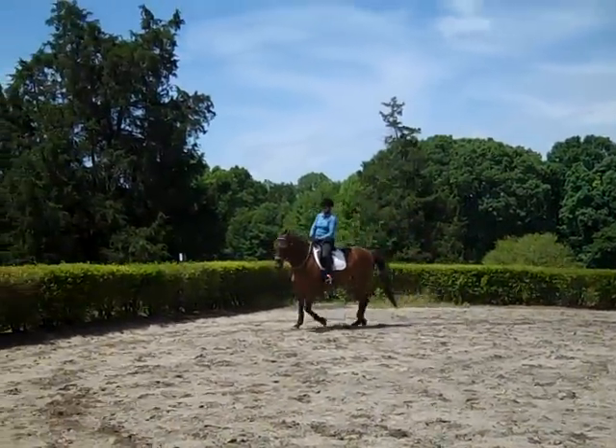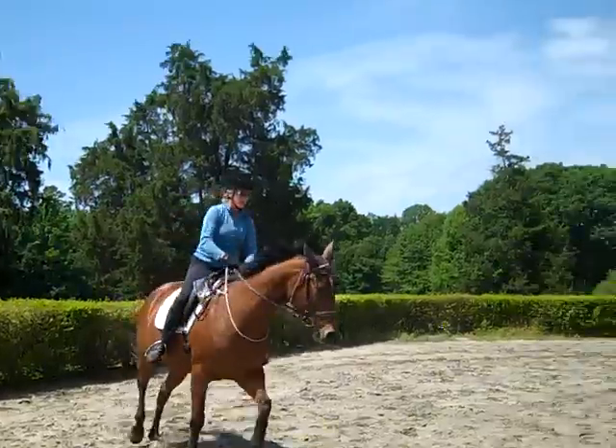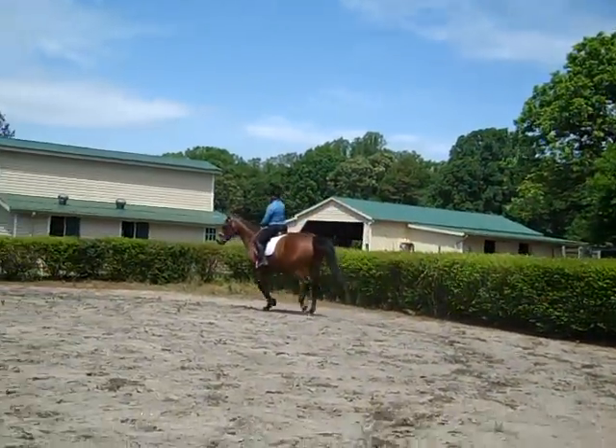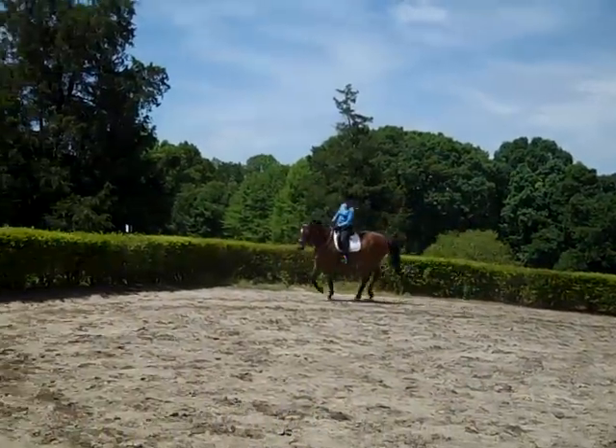That's where she disconnects. Put her into a shoulder-in. Now you're going to expect her to stay underneath of you. Think shoulder — bring the shoulder over. Keep her back end active. Keep her neck straighter.